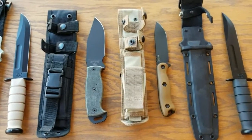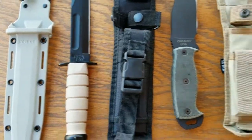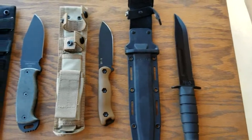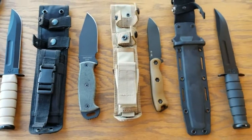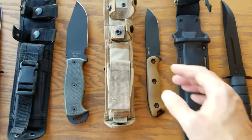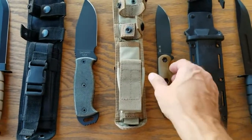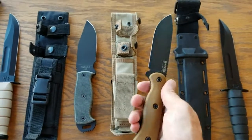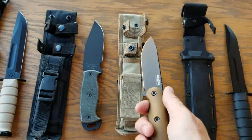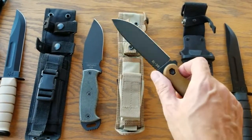These are medium-sized fixed blades. We've got a few of the KBar US Marine Corps. Learned my lesson — they're good knives, but not nearly as useful as something like the Becker BK-16, which is a lighter weight knife with a better sheath. The ergonomics just lend itself to using it for outdoor stuff.